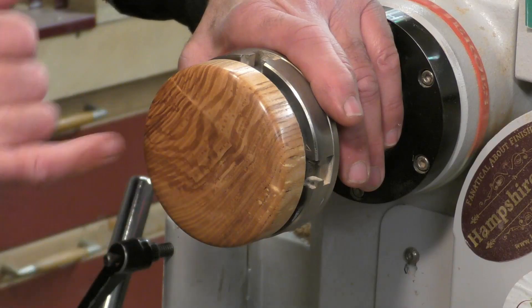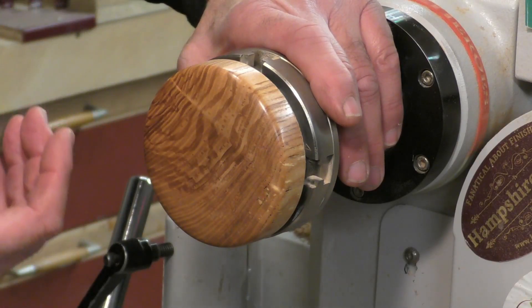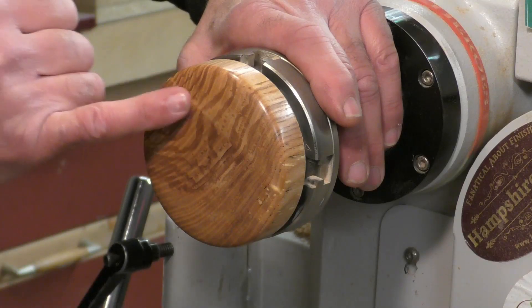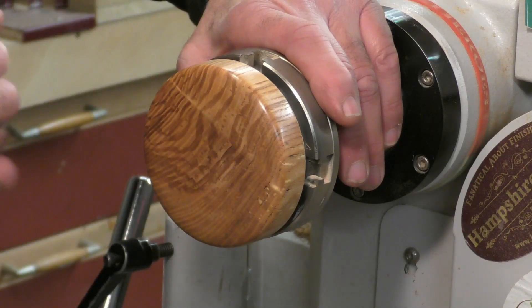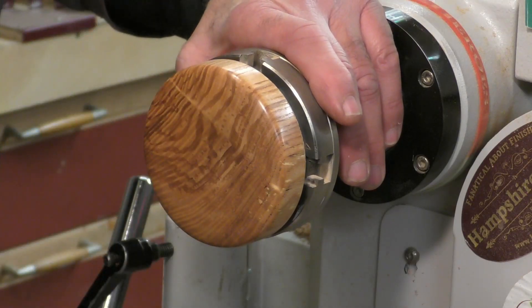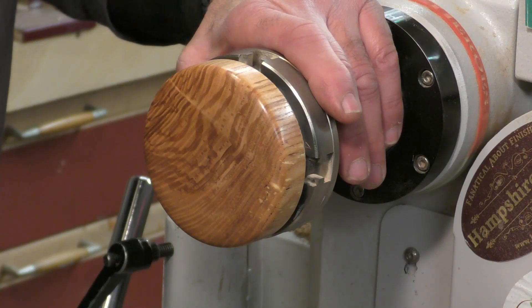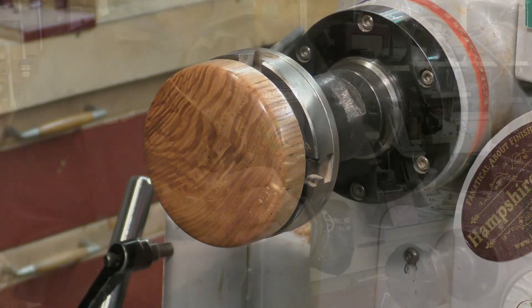It's sealed a little close to the wind - a little bit thin here - but it's not about the box, it's about the hinge. There are some imperfections in the wood as well which I'm not very happy about, but there you go. I'll glue the hinge to the base now and then I'll show you the finished piece.